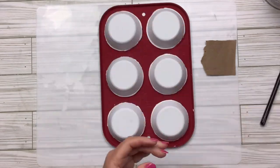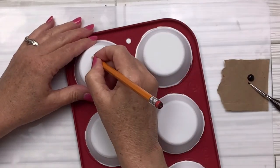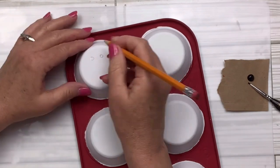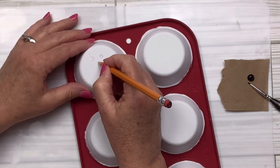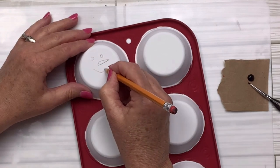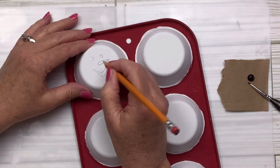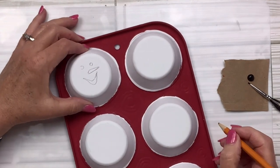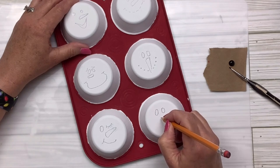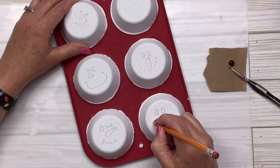Once it dries, I'm going to take a pencil and look at a picture I found online of all different snowman faces. I'm not an artist — I would not be able to do this well without looking at a picture, so if I can do it, I'm pretty sure you can too. I decided to do all different ones — some silly, some cutesy — almost like snowman emoji faces, which I thought would be kind of fun.